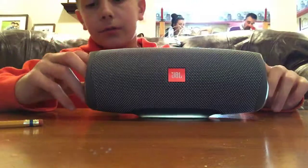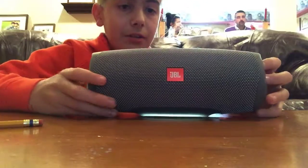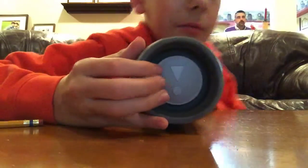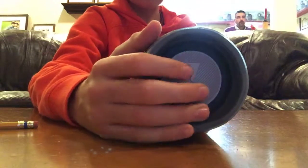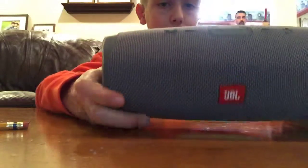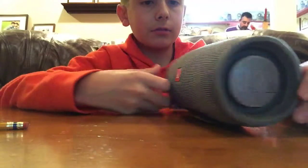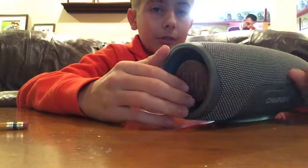He worked for a company and earned this, so he got it free. And if you look closely, these actually move — so when it plays music, these shake, boom boom boom. It's not heavy but it's pretty big. When we get this connected I can let you guys listen to some music.